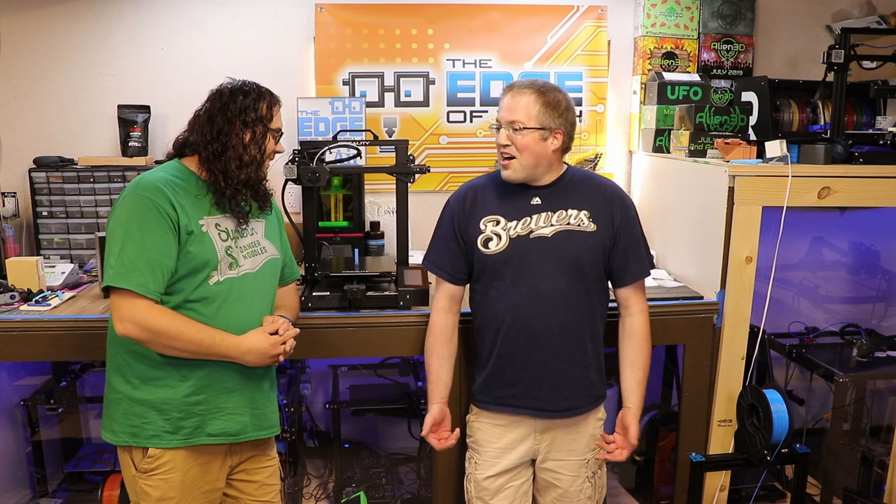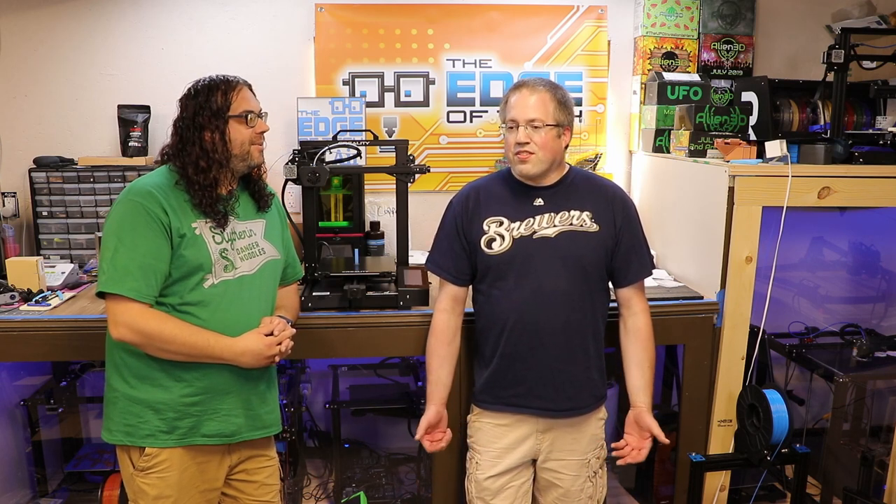How long have you been 3D printing? I've been 3D printing for probably about six years or so. I started out with the Printer Bot Metal Plus and that printer worked for me for a couple years. By the time I needed to fix some parts on it, the company went out of business. So I ended up getting into the Ender 3 and this is now my next FDM printer.